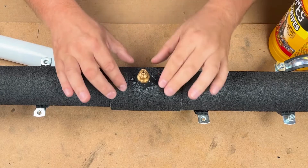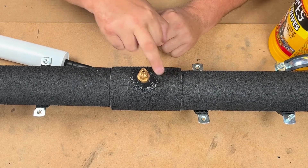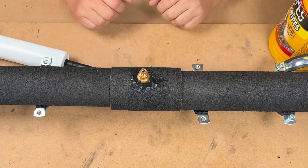Two hours later. We've taken the tie wraps off — it's still tacky but we can work with that. We're going to seal it up here, seal around there, and then seal and feather these in so they're both capped, and then that's finished.